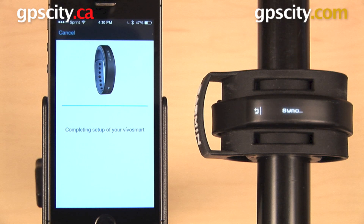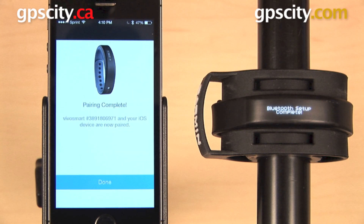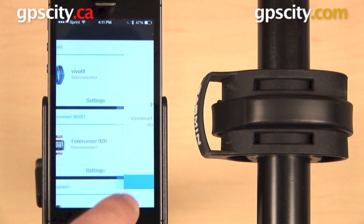There are some different things you can do once you have your phone paired with your Vivo Smart. You can use smart notifications, and your Vivo Smart will alert you of incoming calls, texts, and emails. You can also use it as a controller for your music player. Go ahead and hit Done.